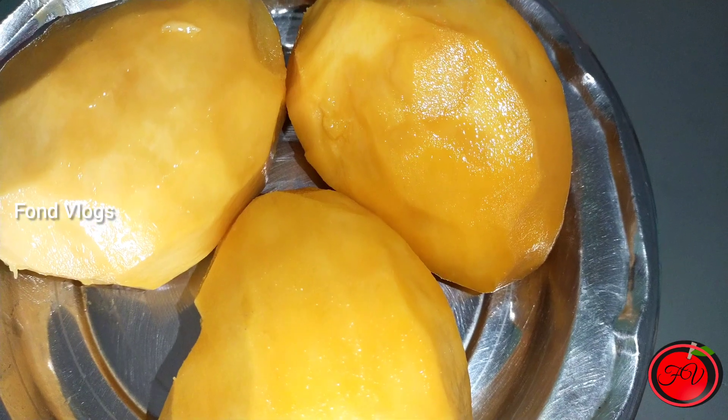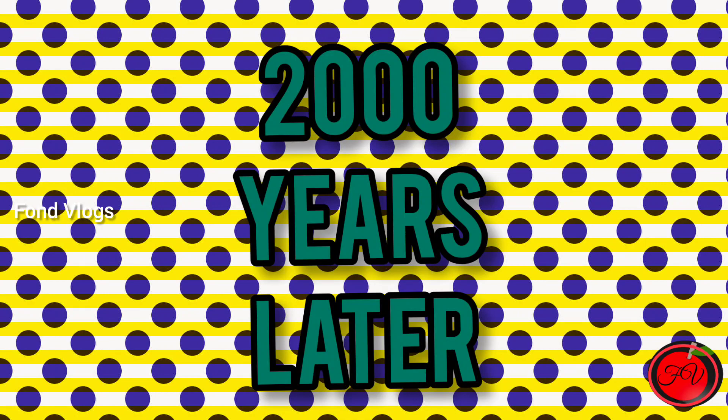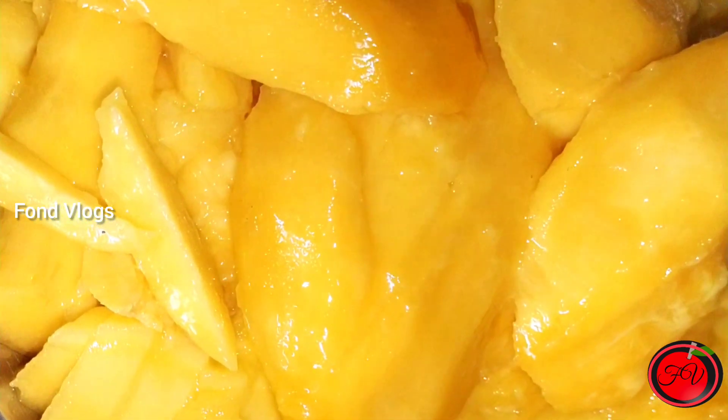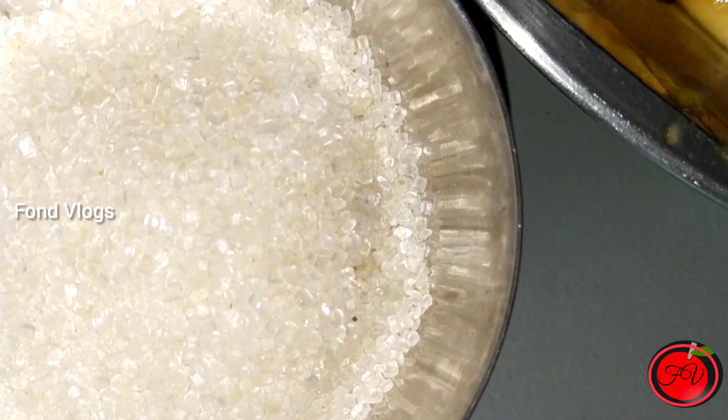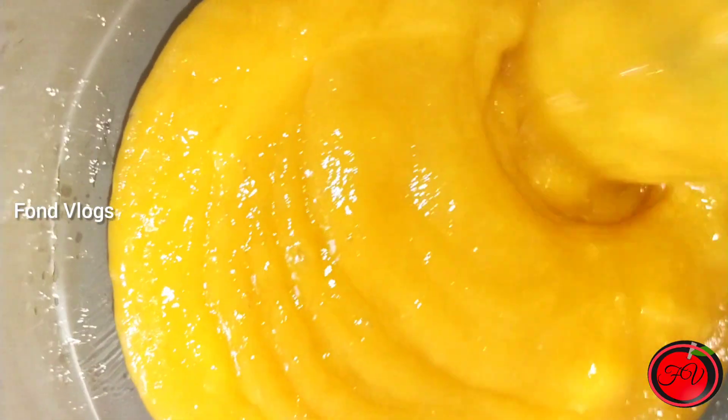Now, we are going to cut the mangoes. Now, we are going to grind the mangoes.